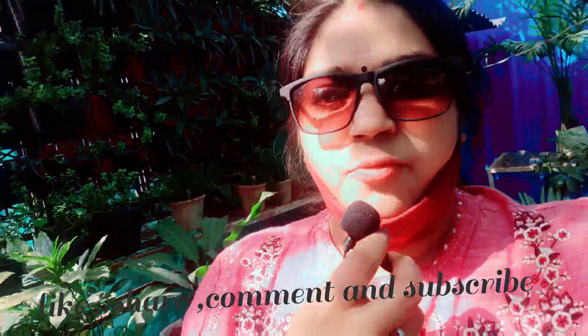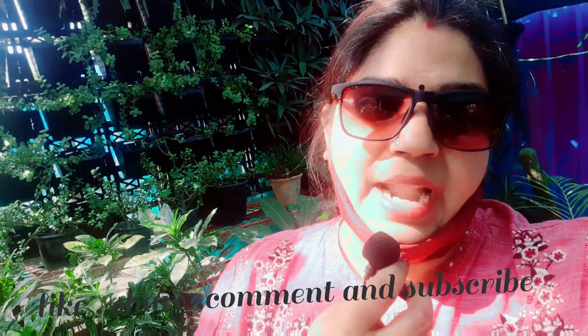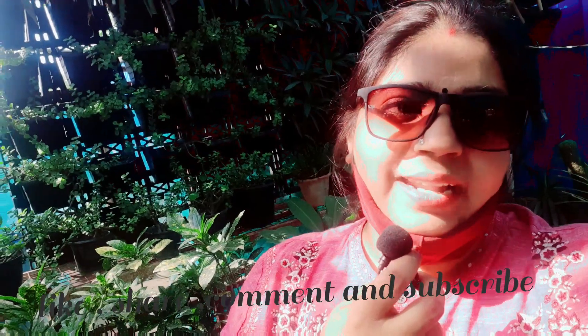This is how beautiful it looks — you can put it on the tabletop. Please, for the growth of our channel, please like, share, comment, and subscribe to Plant Life by Charu. Thank you so much friends for watching our channel.